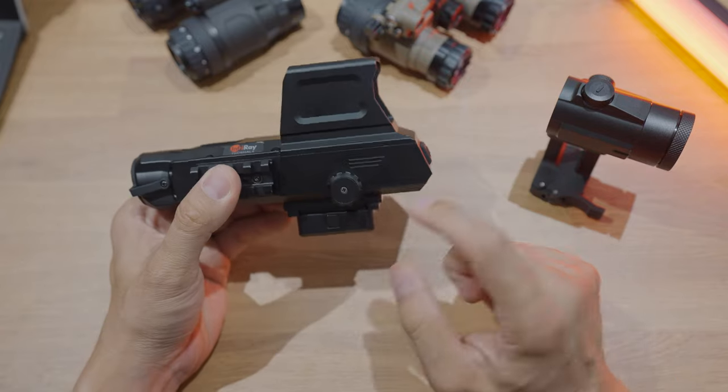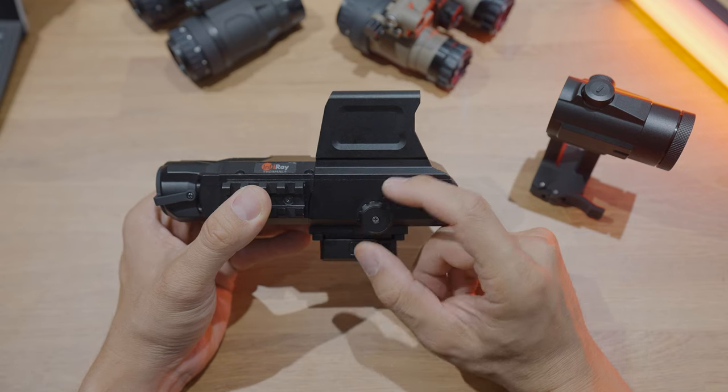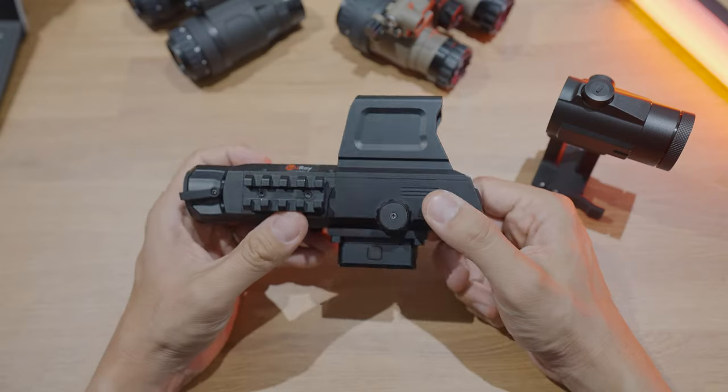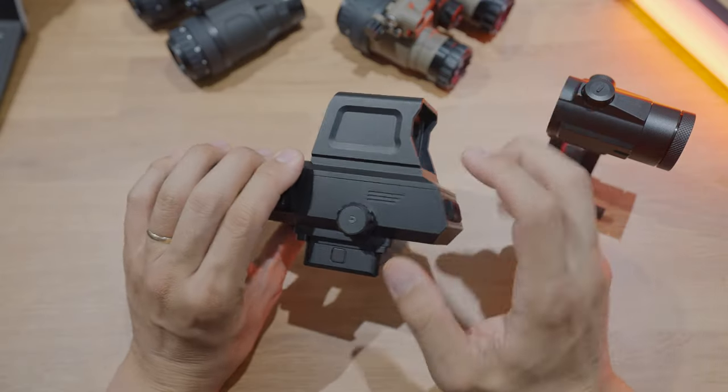On the side there's a multi-function dial. You can press it to navigate the menu system, or hold it to enable a secondary red dot only — basically just a dot, similar to an Aimpoint — on top of the actual thermal reticle circle dot. I'll get into the reticles when we get to the rear screen.